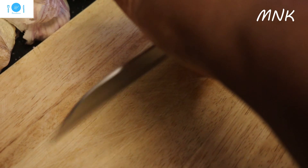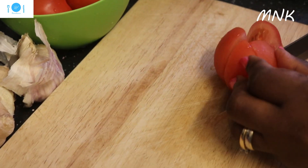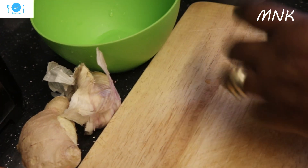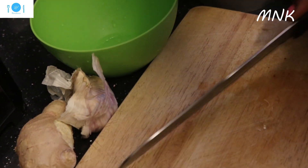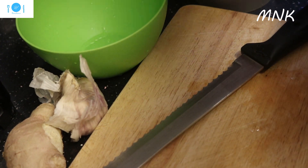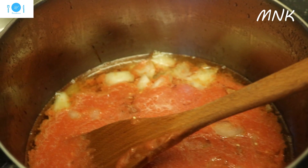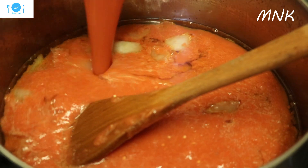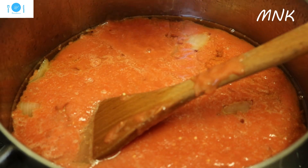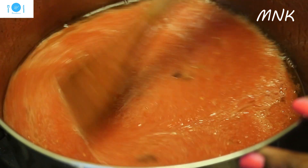I'm going to add fresh tomatoes here. Normally that's what I do — I always add fresh tomatoes in my cooking. I'm adding that to the tin tomatoes and then blend. I'm adding my peppers here. Now I'm going to stir my tomato, and I'm pouring my onions over here. I'm going to add garlic here.